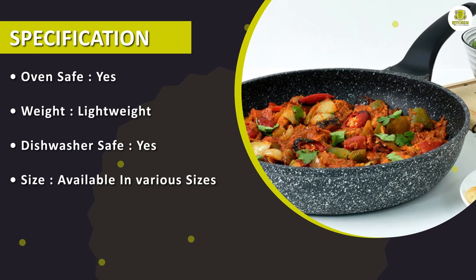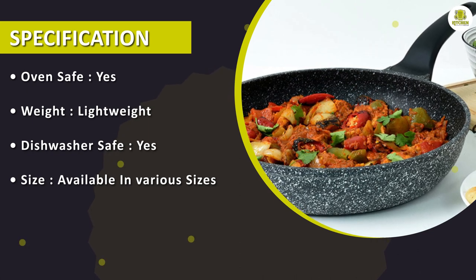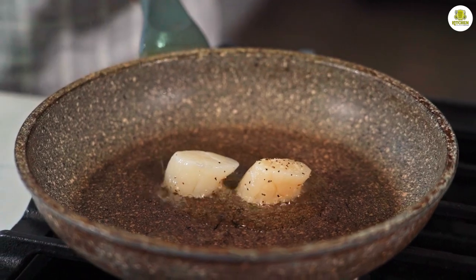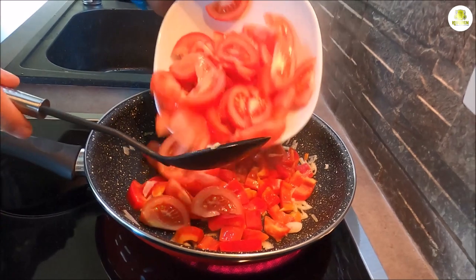Overall, the granite frying pan is an excellent choice for anyone looking for a durable and stylish frying pan that delivers great cooking performance. Its non-stick surface, even heat distribution, and ease of cleaning make it a great investment for any home cook or professional chef.